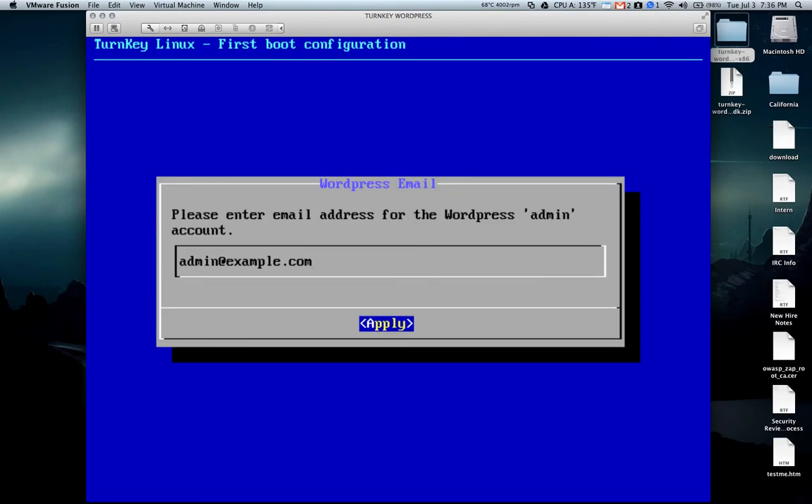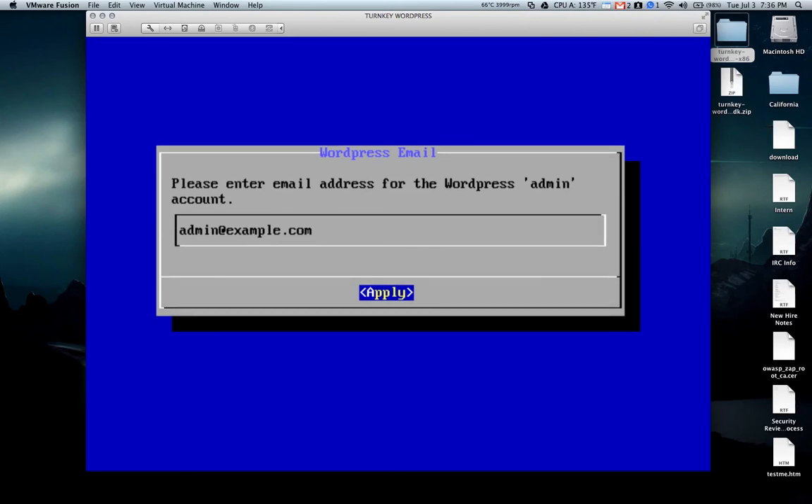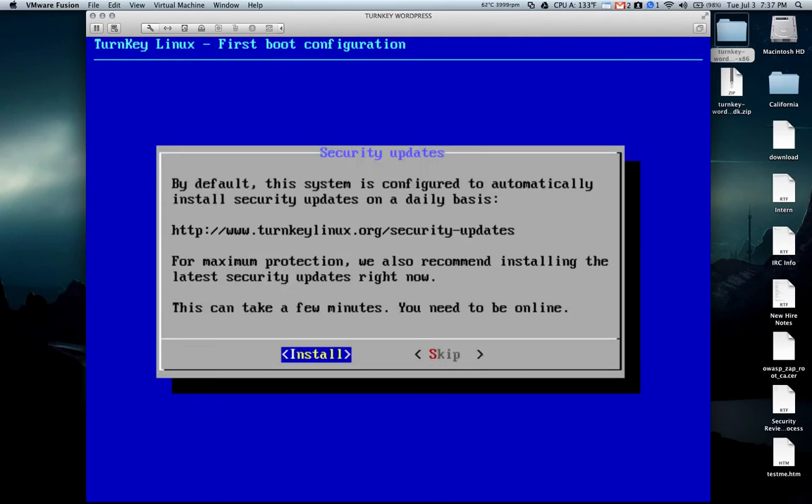It'll also ask you for an email address. Then it's going to ask if you'd like to initialize hub services, which is basically for backing up your installation to an off-site backup. You don't necessarily need to do this for a basic installation, so I just recommend hitting skip. If you're an advanced user and you'd like to back up your test environment, this is something you can do at this point.